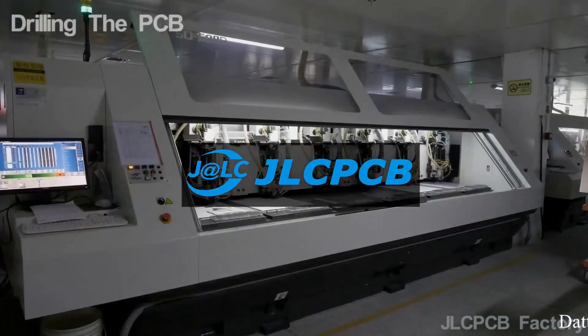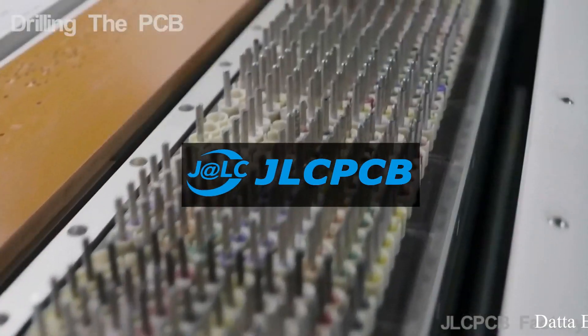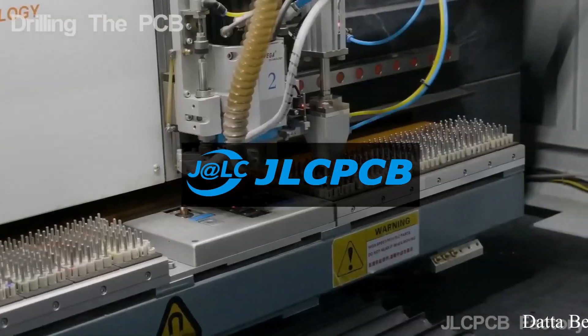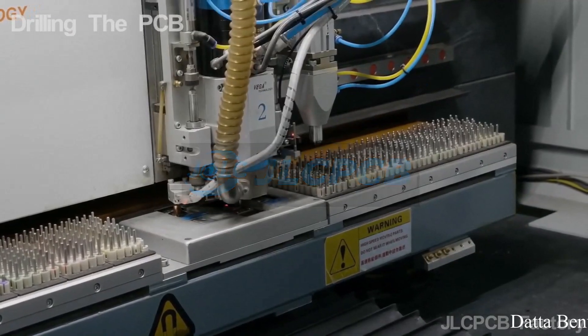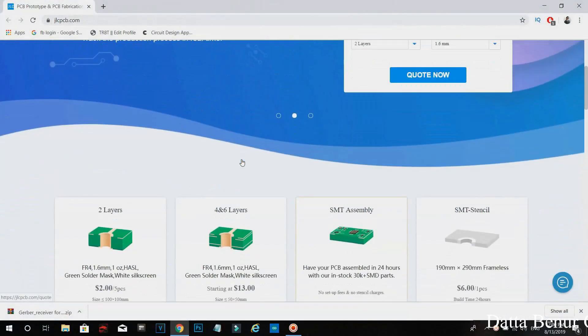This video is sponsored by JLCPCB. JLCPCB is a popular PCB manufacturer from China. They are offering 5 PCBs only for $2. To get your PCBs, go to their website and choose your PCB type.